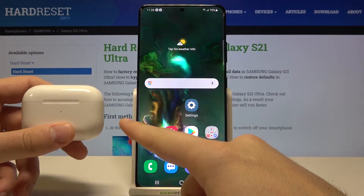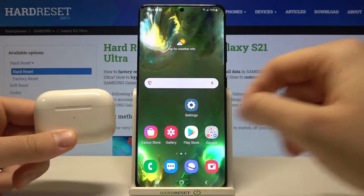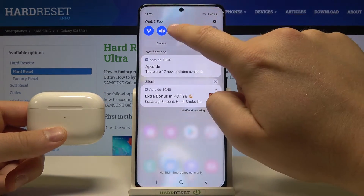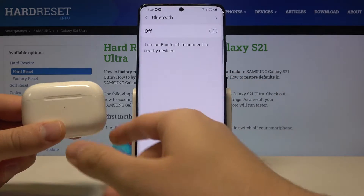Welcome. If you want to connect AirPods Pro to your Samsung Galaxy S21 Ultra, first you have to go to the Bluetooth settings on your Samsung, so you can hold the Bluetooth icon.